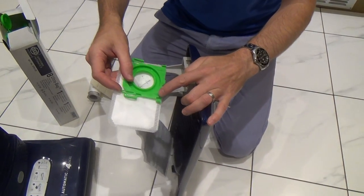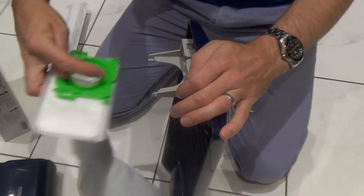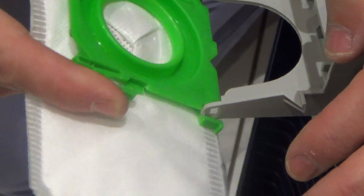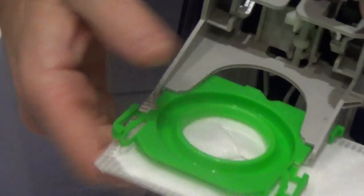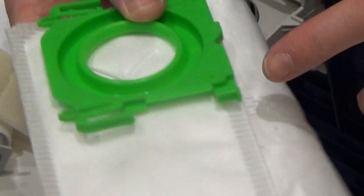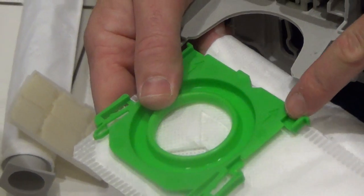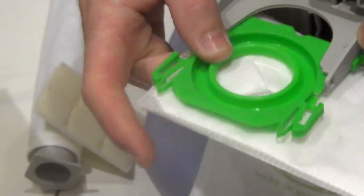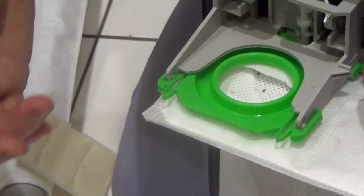To put the new one in, there are little arrows telling you which way to put it in — the arrows point in this way. You line it up so that the little green bits go on top and the green guides go at the bottom. The grey bits go in between these green bits here, like so, and that clips into place.